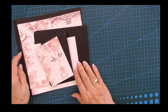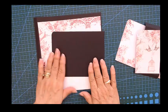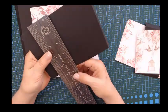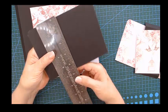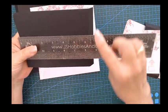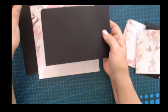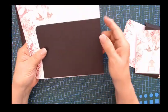This next one is so easy and beautiful — this is my signature page. The piece you need to cut: the width is four and three-quarters and the length is seven inches, and you're going to score at half an inch. I just round one corner.